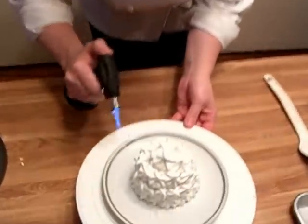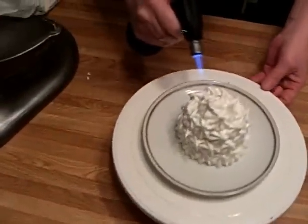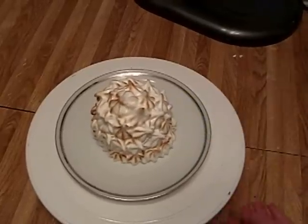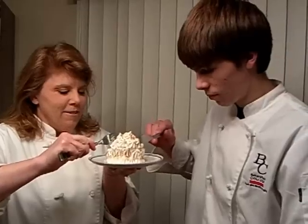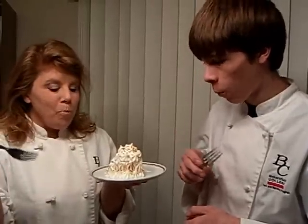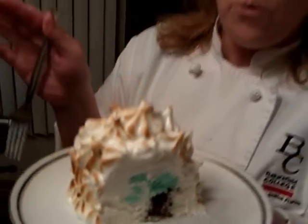You're just going to toast it. You want to get those peaks browned — see how it's browny? And there we go, you have the finished product. You see that bright green inside, and now all your guests are going to go wow.